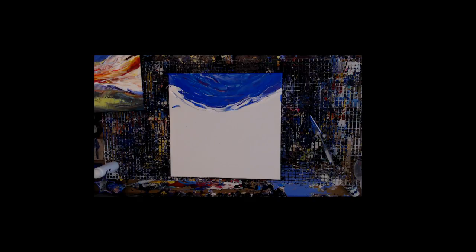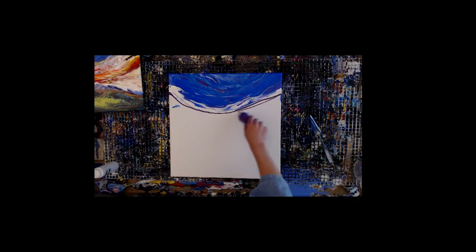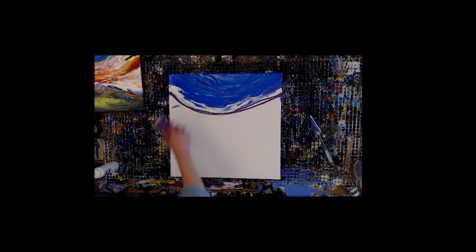Now we're going to do some sunset colors today because, if anybody hasn't noticed, I really like painting sunsets. One man's sunrises, another man's sunset. So we're going to add in our darker colors here first because that's the way it would move in the world. And that's that prism violet again — man, do I love that stuff. It's one of my favorite colors.